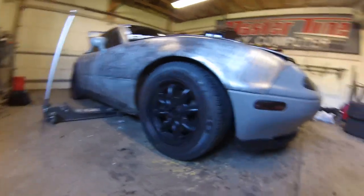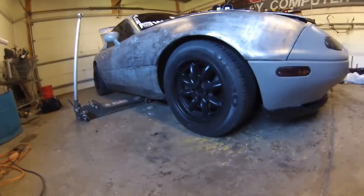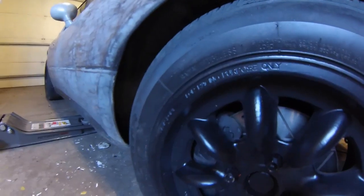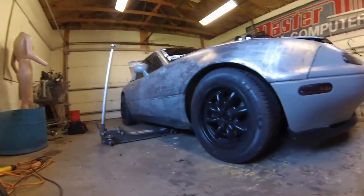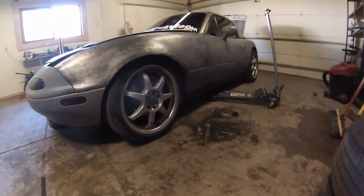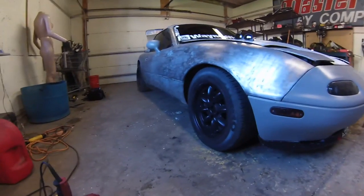Just realized how much these rims look like the Initial D AE86 rims — a little deeper though. Looks like I can lower it a little bit more; I don't think I will, but these are nice. I like how lightweight these Panasport 14-inch rims are — they definitely make the car seem a lot quicker. Now with the AC delete and the power steering delete, hopefully I'll see a bit of an improvement on acceleration. Panasports before and after the 17s.